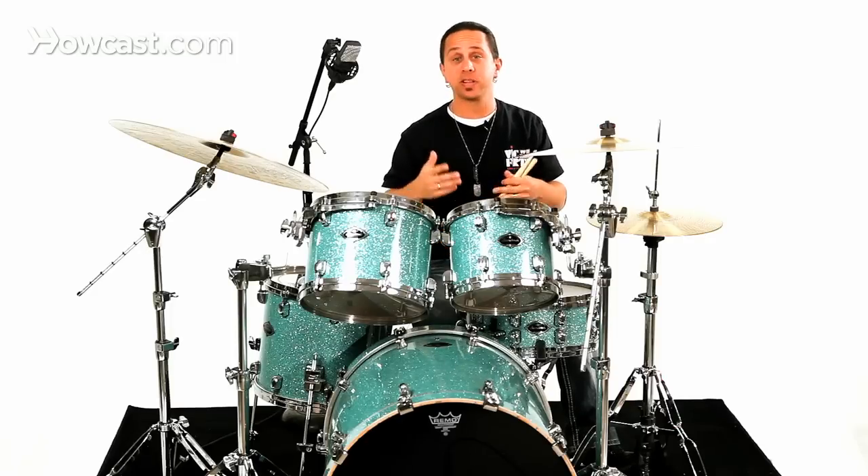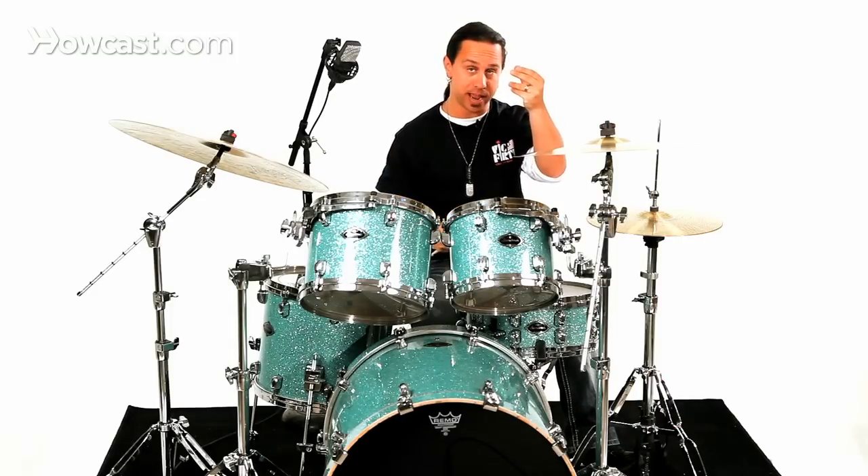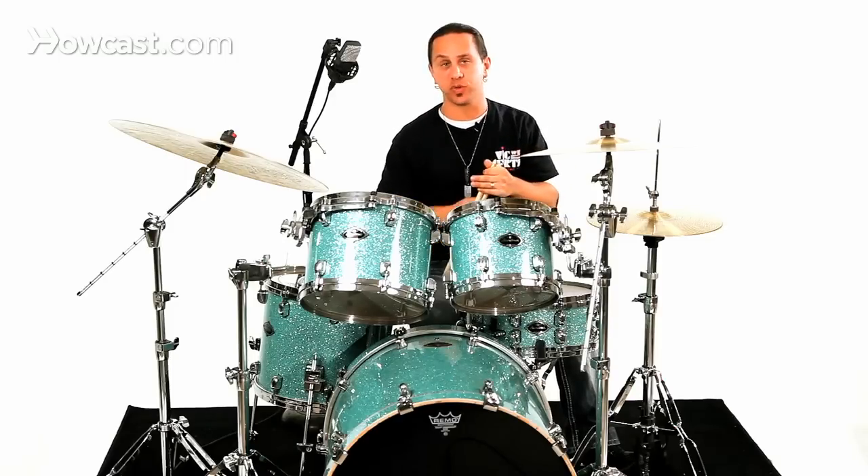And again, you're aiming to match what your band is doing by cutting off all sound possible with the opposite hand. Give it a try and see if it works for you.